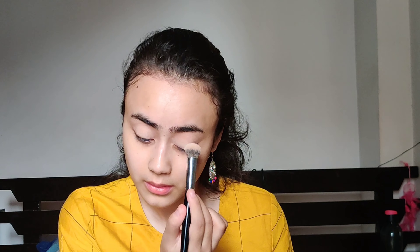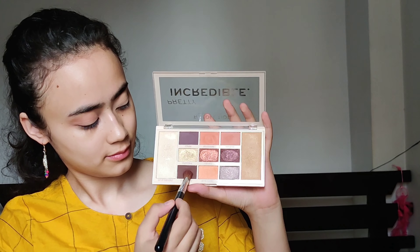Hi guys, welcome back to my channel! I'm going to start off with my eyes today. I'm going to apply some concealer to cancel out all the discoloration on my eyelids so that the eyeshadow colors will pop. Then I'm going to apply a transition shade on my lids.